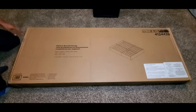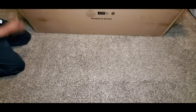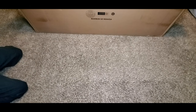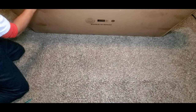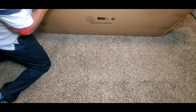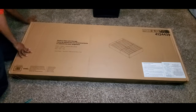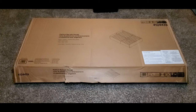This bad boy is heavy! I need my knife to get it open. They really gorilla-glued this box down heavy-duty style. But I finally got it open — I will not be defeated.